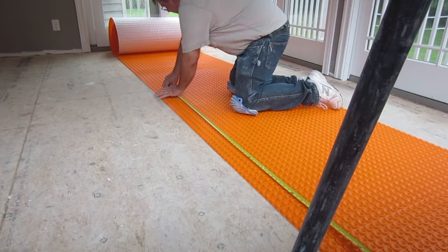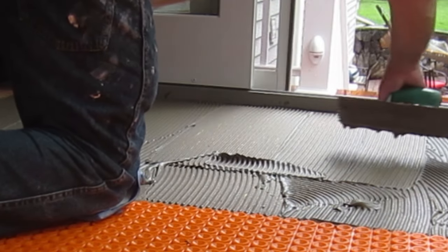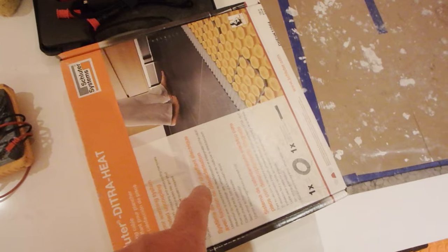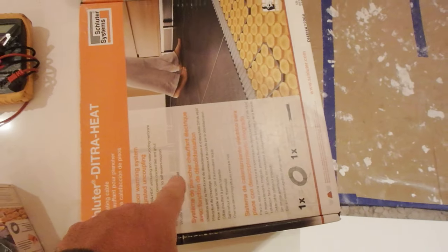If you're going over a concrete subfloor, any thinset will do. Don't forget to like, subscribe, and hit that notification bell. The system is composed of three parts: the Detra mat, the thermostat, and the wire itself. In the thermostat box you'll find a sensor wire — I've already pulled it out — so you get the thermostat and a sensor wire.